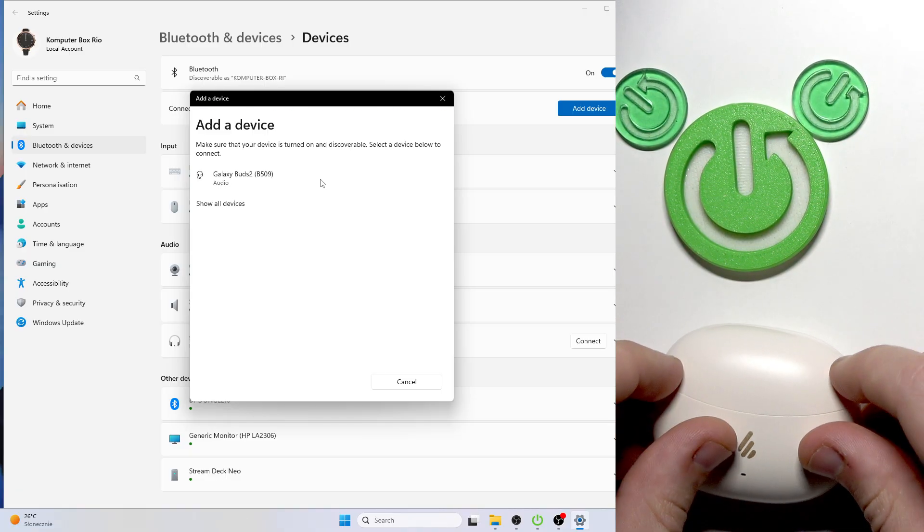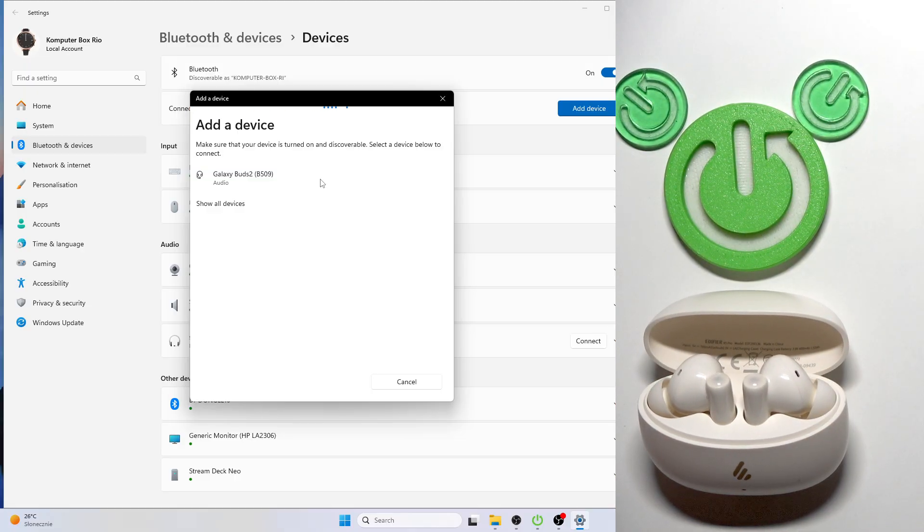After that, open the charging case and if it's your first connection, these earbuds enter pairing mode automatically. Also, after a factory reset, these earbuds also enter pairing mode automatically.